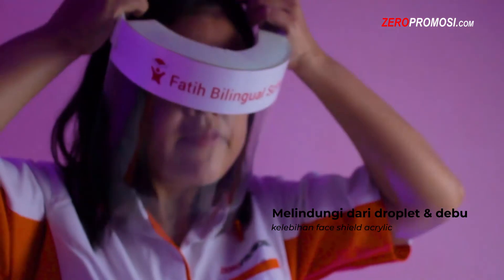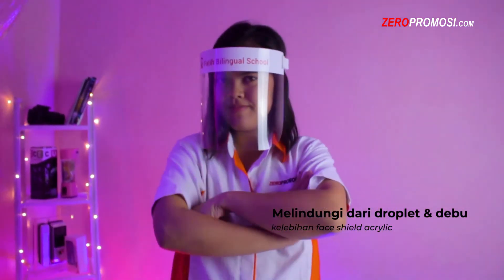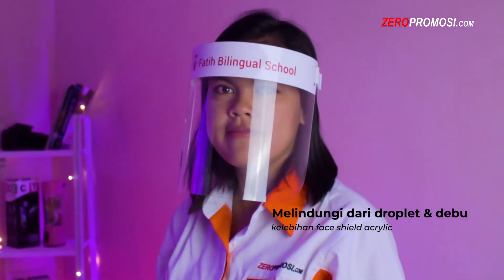Kelebihan yang pertama, face shield Faisal ini berfungsi untuk melindungi diri kita dari cipratan droplet atau debu saat sedang berkomunikasi dengan orang lain, ataupun saat berjalan dan saat bekerja.